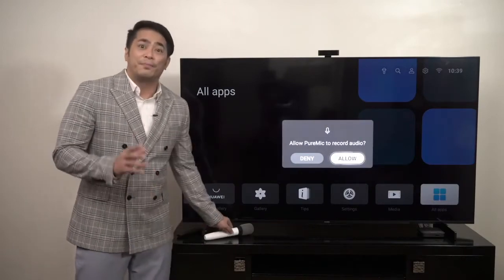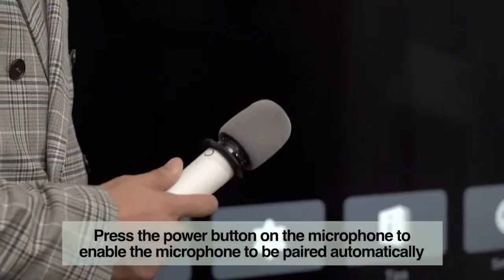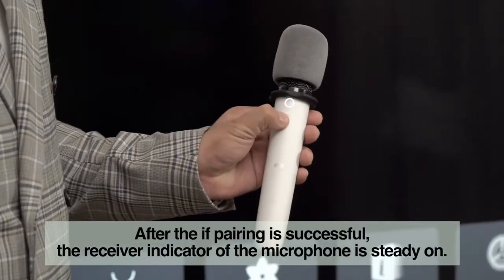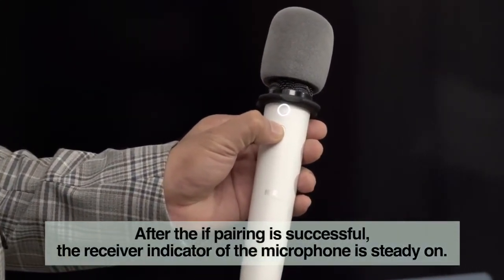Now, press the power button on the microphone to enable it to pair automatically. After the pairing is successful, the receiver indicator of the microphone will be steady on.